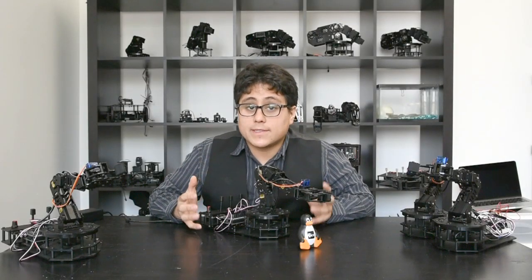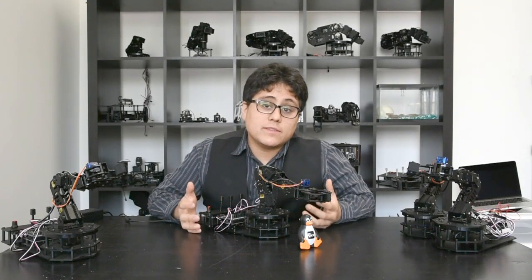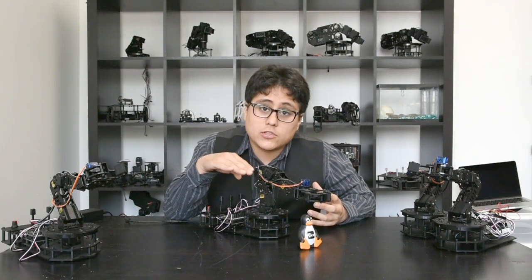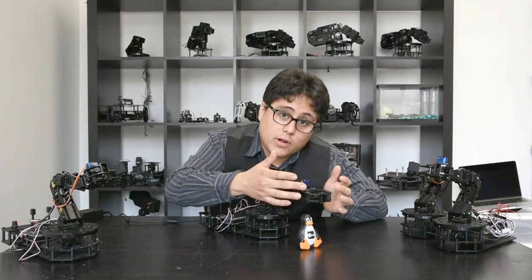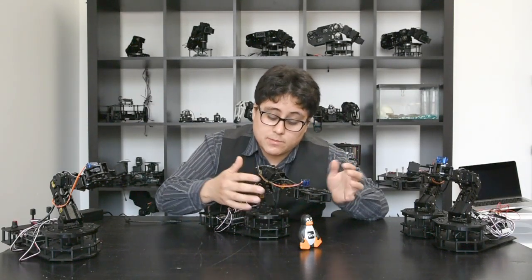In this example we're using the exact same hardware but a different software — inverse kinematics. Inverse kinematics is a series of mathematical equations that tells you where each servo should go to move the gripper to a specific point. So instead of moving each servo individually, I'm going to move the gripper up, down, left, right, backwards, and forwards — sort of an XYZ motion.